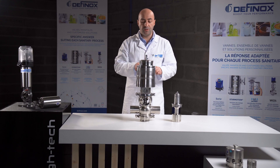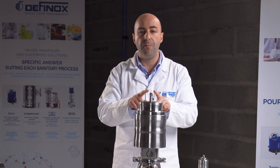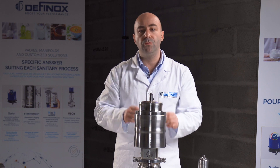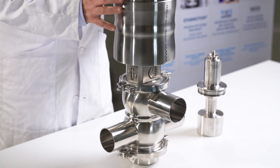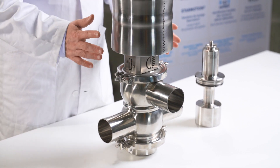We are now with the Vioxx, but a special version: the Vioxx PMO. With this version we are increasing the safety linked to cleaning and cross-contamination.